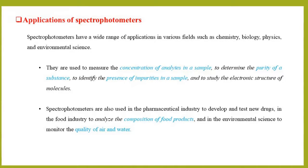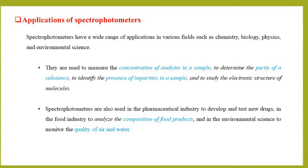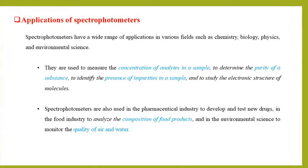Spectrophotometers are also used in the pharmaceutical industry to develop and test new drugs, in the food industry to analyze the composition of food products, and in environmental science to monitor the quality of air and water.